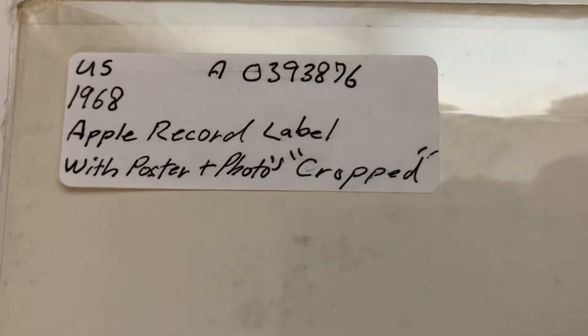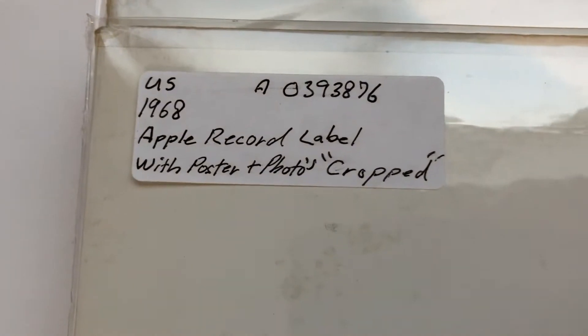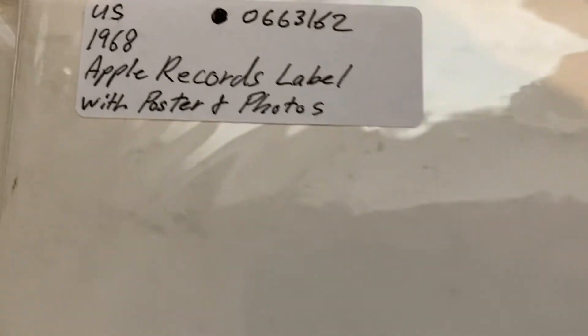I don't know — cropped, what's cropped? I don't know what that means. I don't remember, I wrote it but I don't remember. Somebody wrote their name there and there's that number. Another one here with the stereo — it won't pick it up but it's there, you see it. 1968 again, it's with the dot.